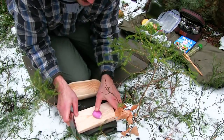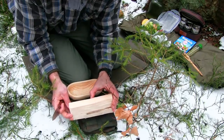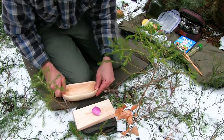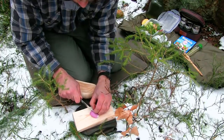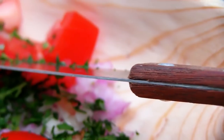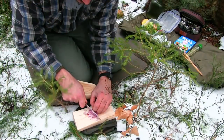Als nächstes schneide ich die Zutaten klein. Ich fange an mit Zwiebeln und Knoblauch und danach noch Tomatenwürfel. Ich habe mir zu Hause ein kleines Brettchen hergestellt, extra etwas dicker gelassen, dadurch liegt es sehr gut am Boden. Danach gebe ich das Kleingeschnittene in die Schüssel. Dieses Messer hier ist ein thailändisches Obstmesser — die Klingenstärke ist sehr dünn, dadurch lässt es sich ganz leicht nachschärfen. Beim Feta achte ich darauf, dass es wirklich aus Schafsmilch hergestellter Käse ist. Der ist etwas weicher, lässt sich leichter zerdrücken und schmeckt mir auch etwas besser als der Feta aus Kuhmilch.